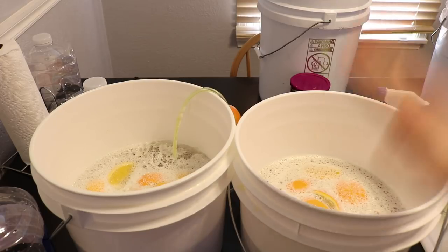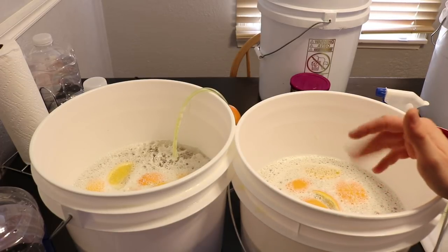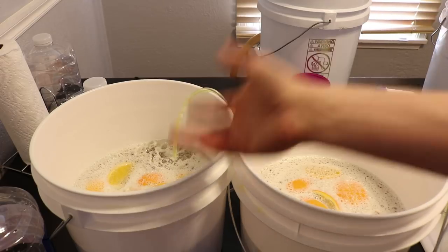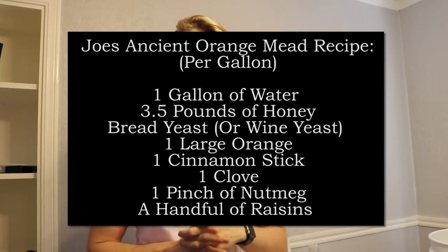I want this to be an equal test — the K1-V1116 yeast has a temperature range of about 59 to 86°F, so I'll just let both sit out at room temperature. I'll come back and check their progress. This is a fun experiment since this channel is about testing and trying things. I'm calling the bread yeast version 'Joe's Ancient Orange' and the wine yeast version 'Joe's Modern Orange.'